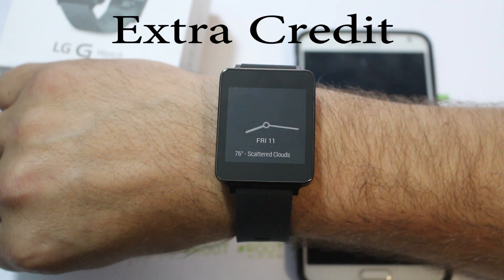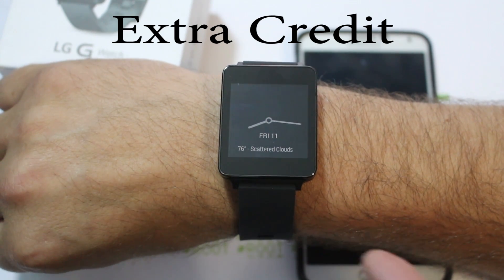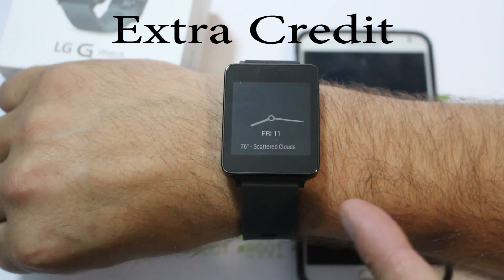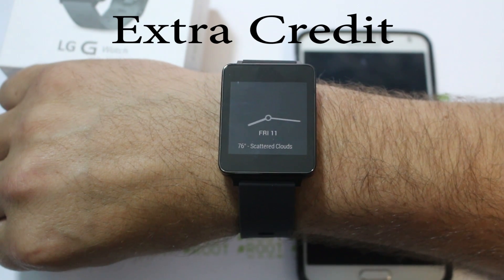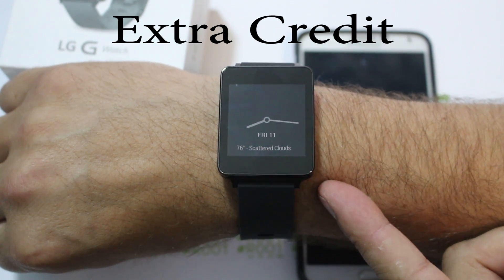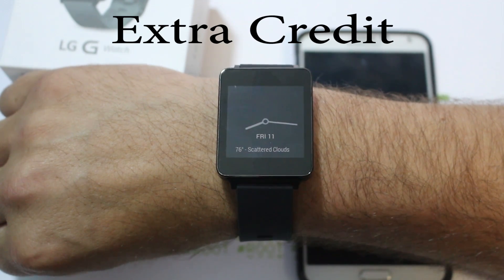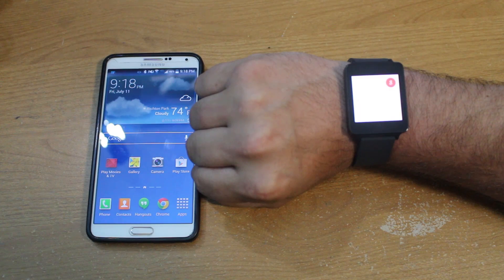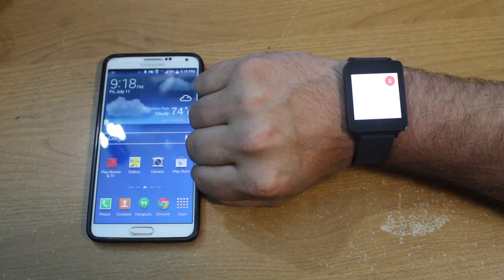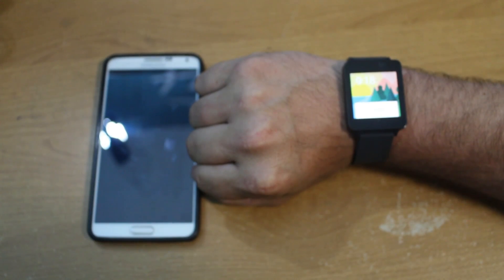Stay tuned for more videos on this device — I will be doing a bunch of them. I found out that you can unlock the bootloader on your watch. Say what? Yes, you heard me right — bootloader unlockable. Very, very cool. This means development will happen. Okay Google — play music.